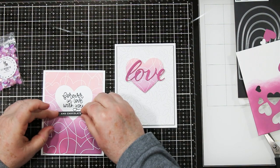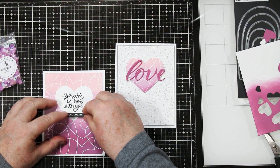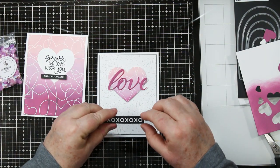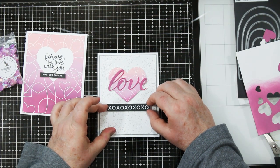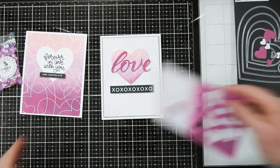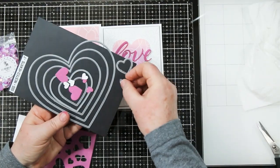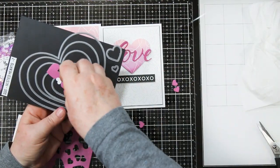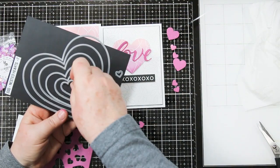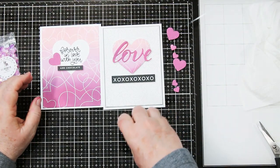Just a little bit of foam tape on the back and I'm attaching this right underneath the sentiment on this one. The other one got stuck on my arm, so I'm going to unpeel it and pop it on the card just underneath that pretty little heart that we created. I inked up another piece of cardstock with the Seedless Preserves and used it with the nesting hearts — the two little center ones — to die cut out a whole bunch of extra hearts to use as embellishments on my card. Again, they match perfectly, which is kind of cool, and it gives you another reason to use those pretty heart dies too.